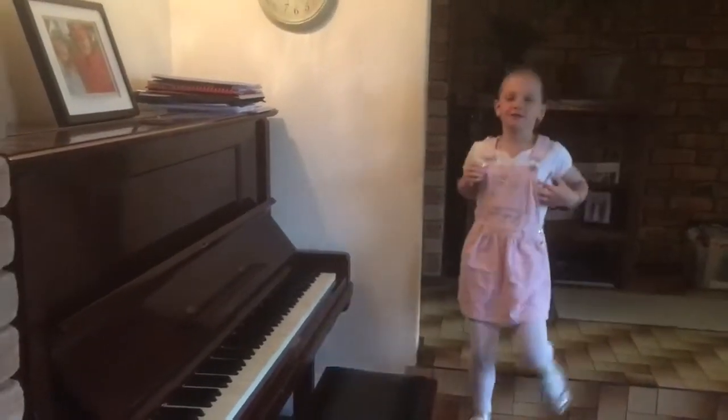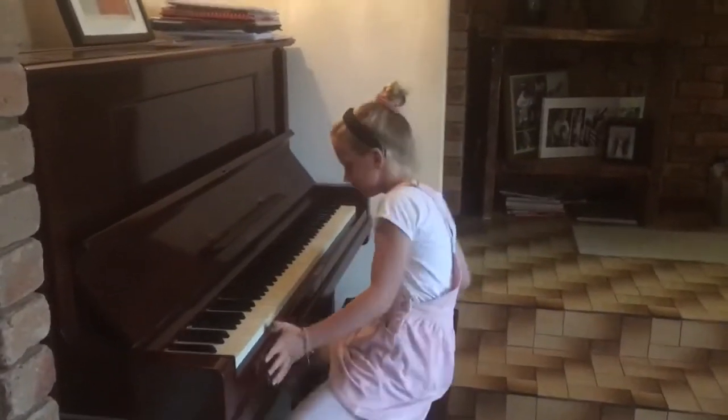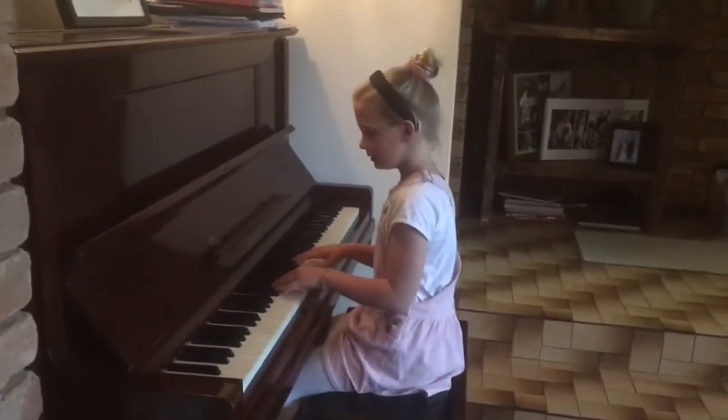Hi everybody, my name's Kirsten. I'm going to do two songs. One is American Chopsticks and the second one is Chromatic Duet. I'm going to play American Chopsticks.